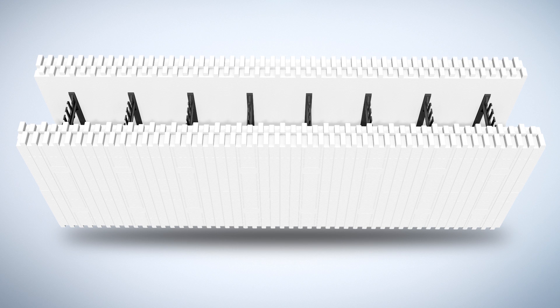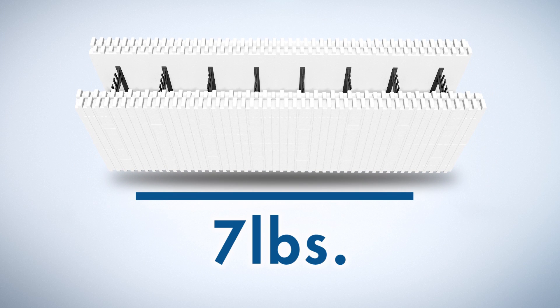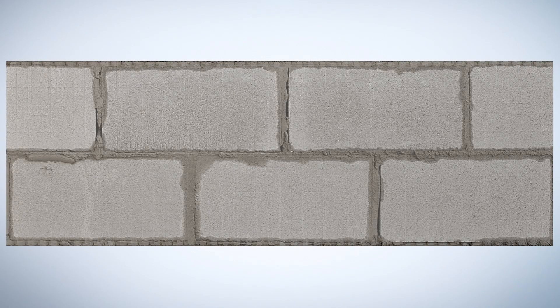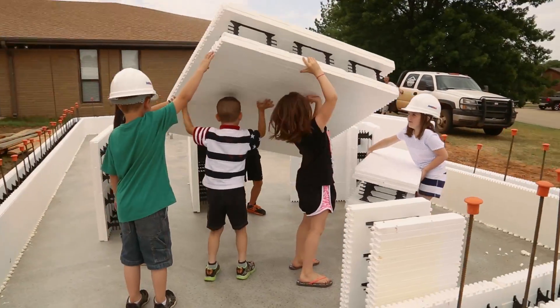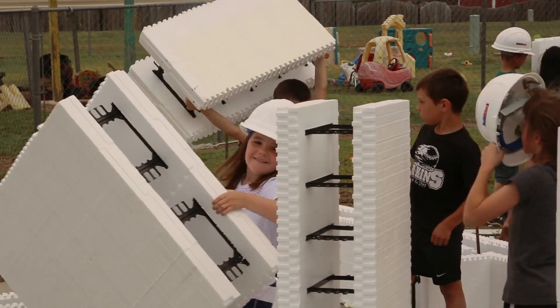One of the greatest benefits of ICF blocks is that they are very lightweight — each ICF weighs roughly seven pounds. One ICF takes the place of six concrete masonry units, CMUs, or cinder blocks, and each cinder block weighs 35 pounds. ICFs are easy to move around; even the youngest construction helpers can do it.